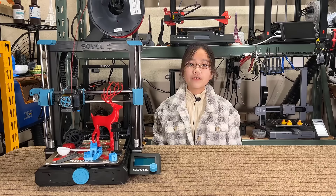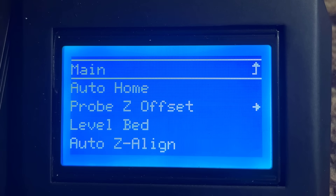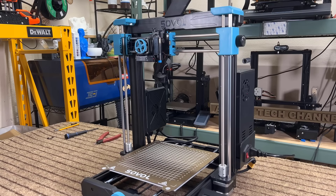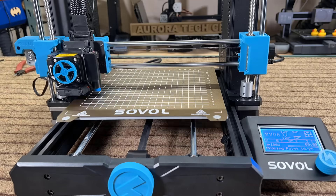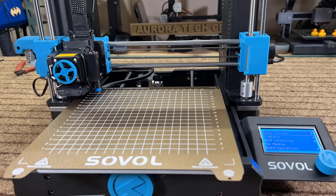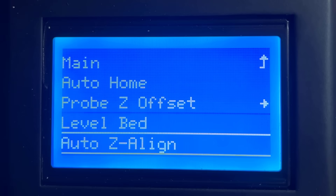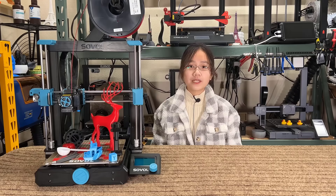Two: the workflow of the Z-align feature can also be improved. It should be combined with the auto bed leveling and be called Z calibration. Since after you let the Z axis hit the top for alignment, the mesh data from the auto bed leveling sensor is no longer accurate. It would be better to automatically do another round of auto bed leveling, or at least show a message to remind the user. For now, the order of the menu is auto bed leveling and then Z-align, and if a user doesn't understand the logic and just follows the menu order, there would be a problem.